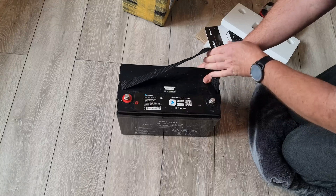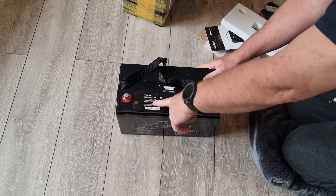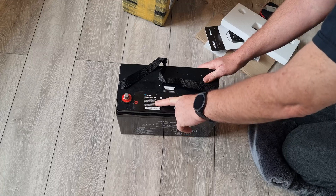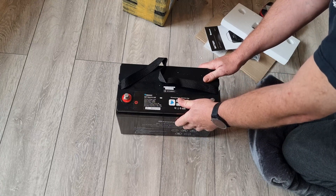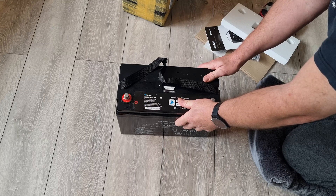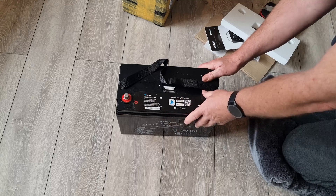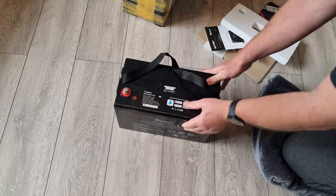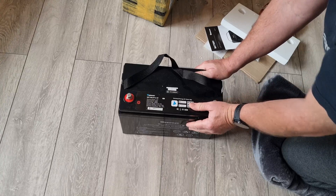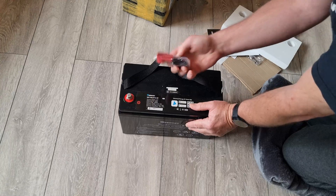So this is the 100 amp hour, 1280 watt-hour battery. It does 50 amps continuous charge and 100 amps discharge continuously. What I'm going to do is get the app up on the phone and get everything up and running.